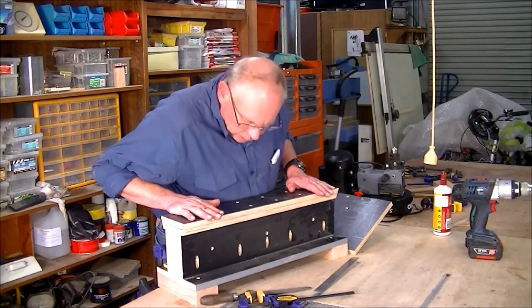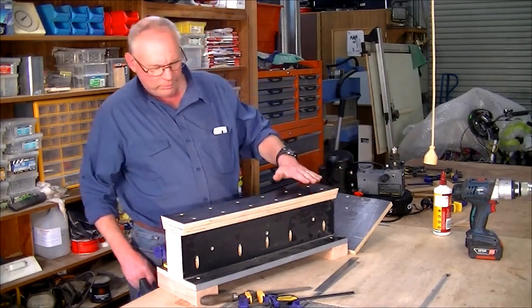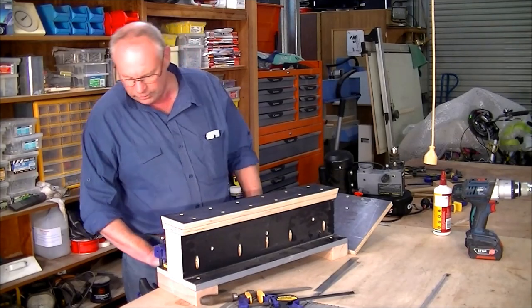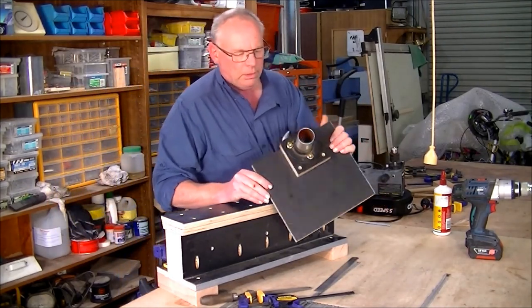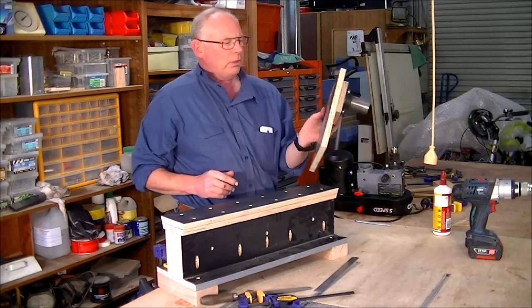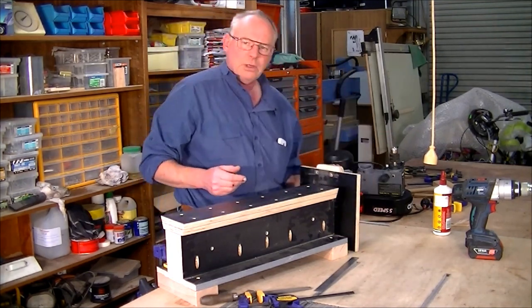We've got our bed with the dovetail and chassis all built, and we've got our motorized headstock already made. Now we're going to make it look a little bit prettier.